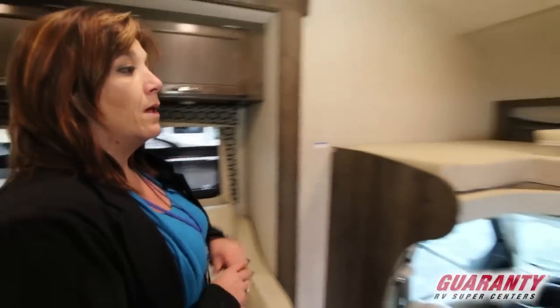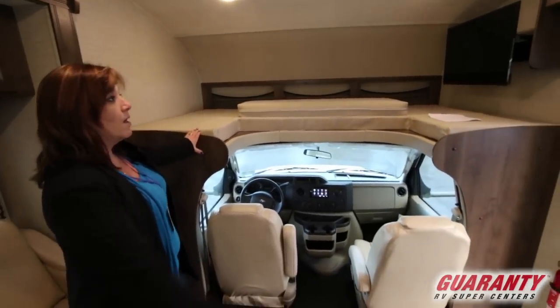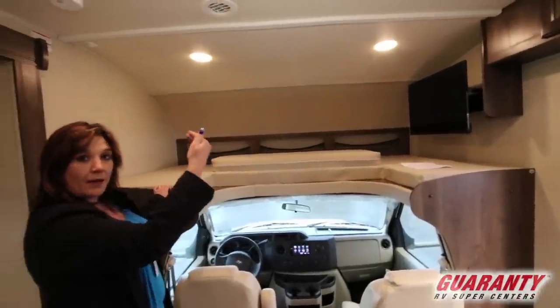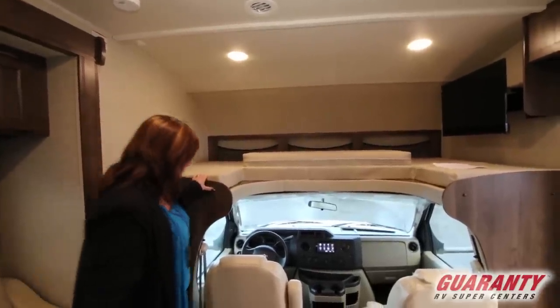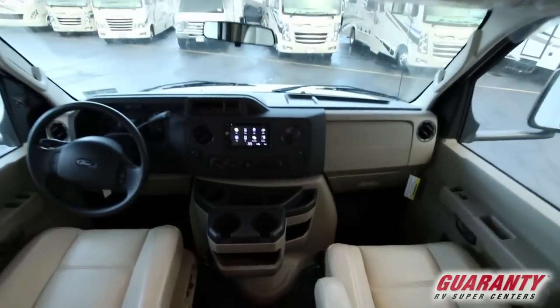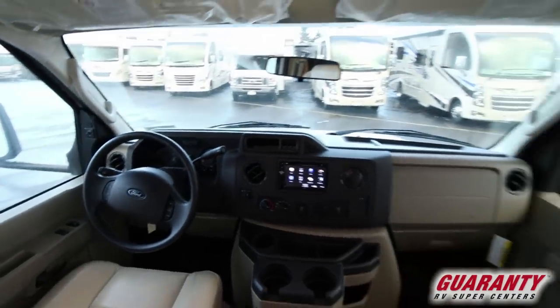Up here in the front of the cab, you've got another bunk — you can fit another two people up here. Your TV is over here to the right on an oscillating arm, so it comes out to be in good viewing of all the seating. This is on a Ford chassis — you've got your backup cameras, all your bells and whistles right here at your fingertips. Wonderful seats, very comfortable.